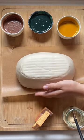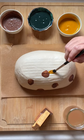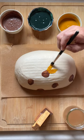Today I'm going to try my hand at painting my sourdough loaves. You may have seen this done before, but probably not with natural dyes. I'm using turmeric, cocoa powder, and spirulina.